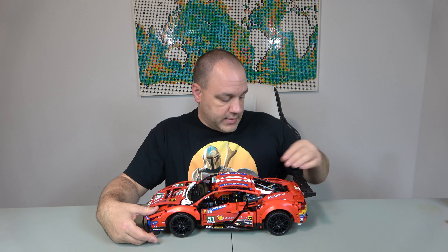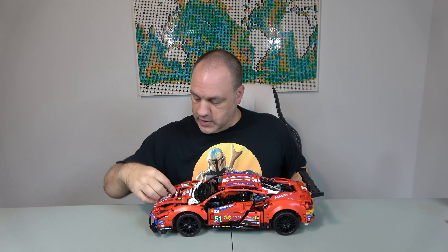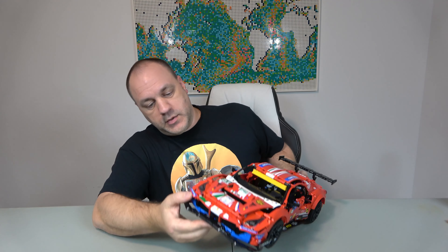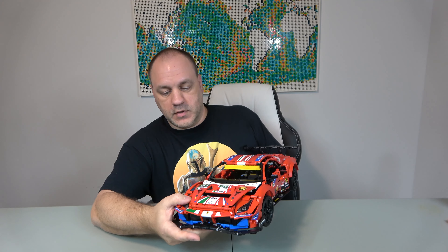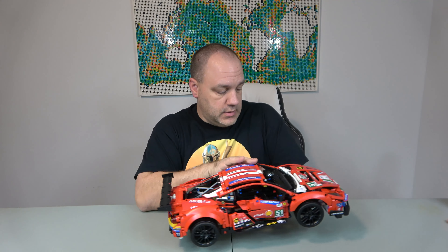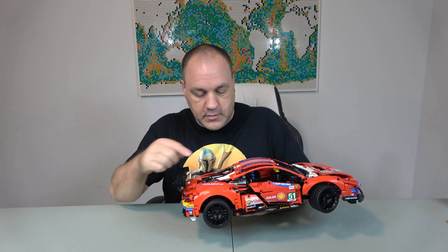As far as creativity, I will give it a 10. This does look like a Ferrari. I like the spoiler in the back, and you've got working doors, your mirrors, and your hood here — which doesn't open; I thought it did, but all I'm doing is breaking it. It does have headlights in the front which I think are pretty cool. I like the running boards, and the engine is in the back, just like in the real one. The steering is controlled by the steering wheel, and when you move the wheels the engine pistons go up and down. So it's pretty cool — creativity is a 10.